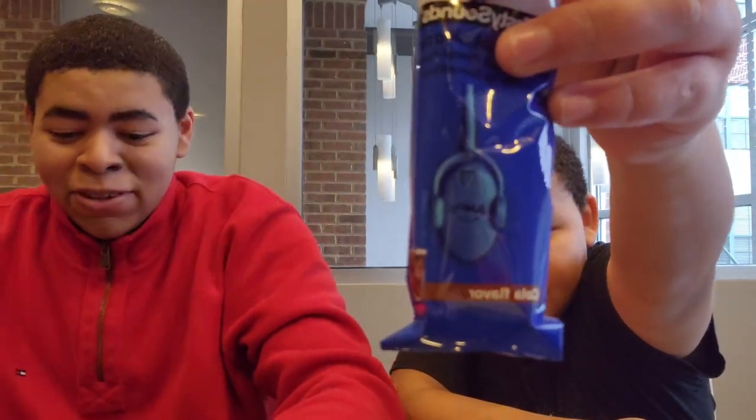We're gonna try this out — it's supposedly supposed to play music in your head. It comes with earbuds to make sure you're actually hearing it. I've got the honey peach flavor and here I have the cola flavor.